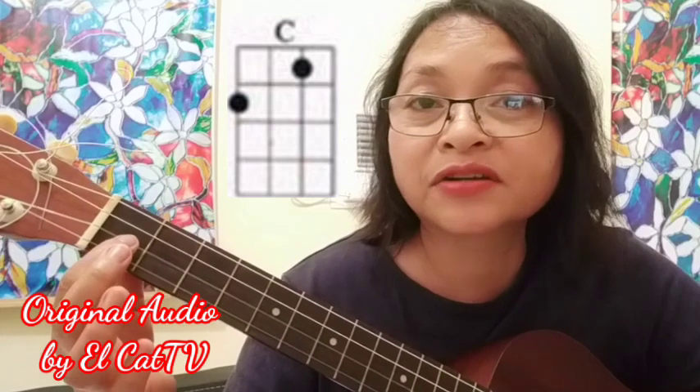Next, C. Put your index finger on the 2nd string, 1st fret. This is the C.